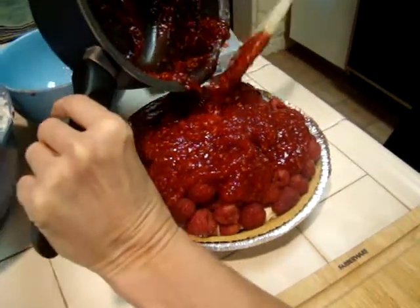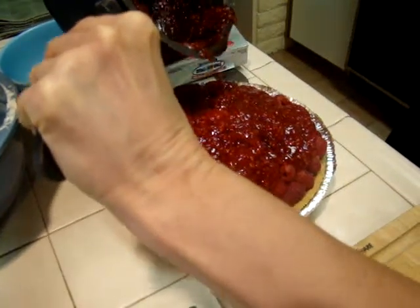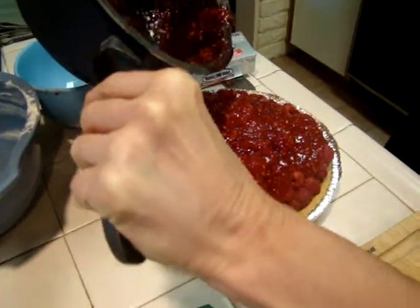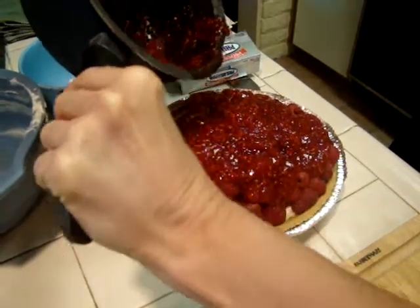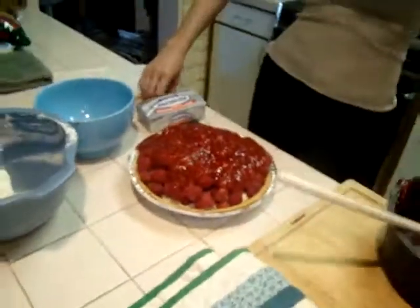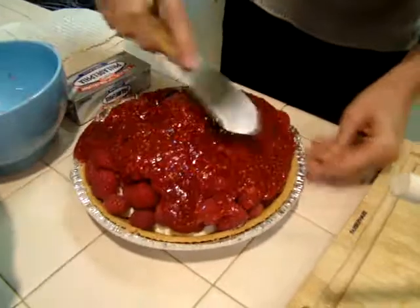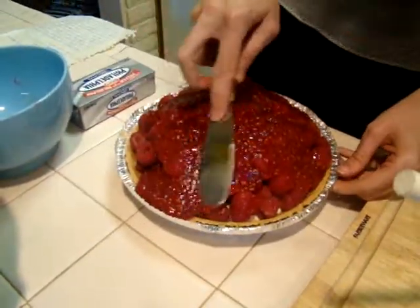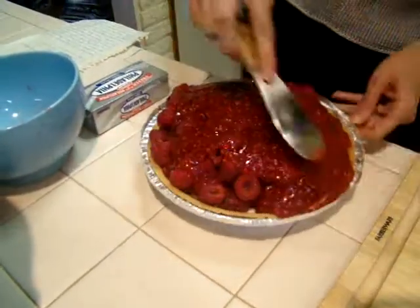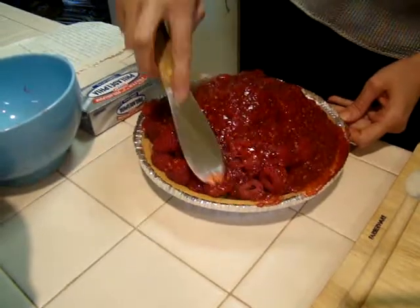When you bite into this pie, you're going to get the creaminess of the Philadelphia cream cheese layer, the crisp bite of the chocolate, and then all this luscious glaze and the fresh raspberries. I'm just going to take a little offset spatula and smooth that down a bit over the raspberries. This just makes a magnificent pie, and I can see why this won Best in Show at the county fair.